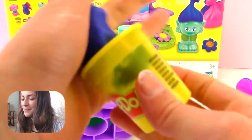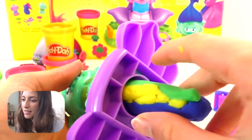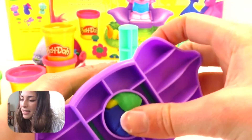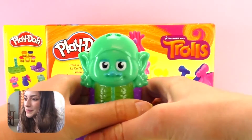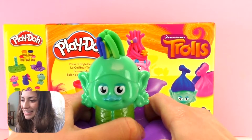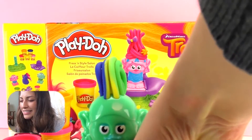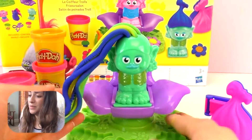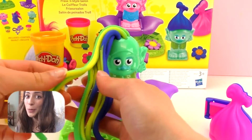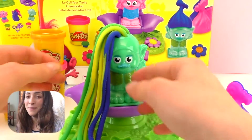I really like Play-Doh, it feels so soft. Here I have my three colors and I'm going to mix them, then introduce them and it's time to press. So here we go! This is a lot of hair — it's super long, but I love the colors. Look at that green, yellow, blue — it's a great combination, in my opinion.